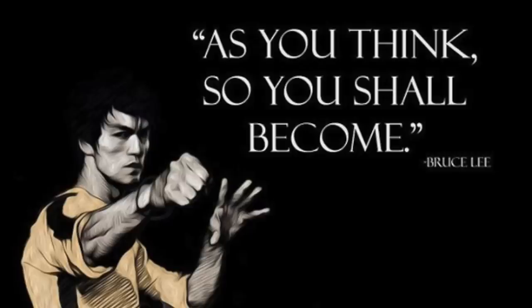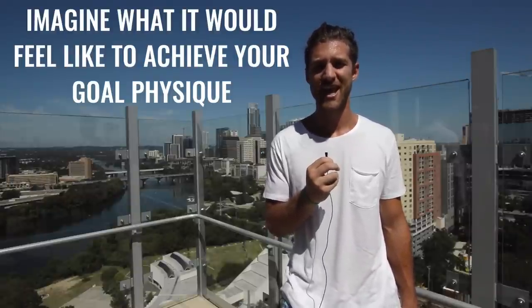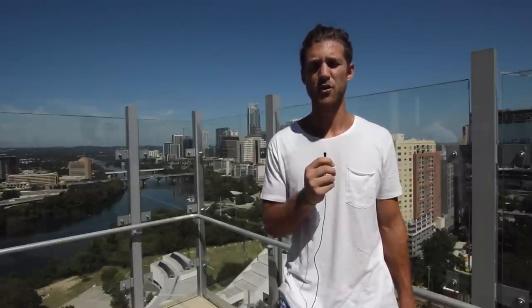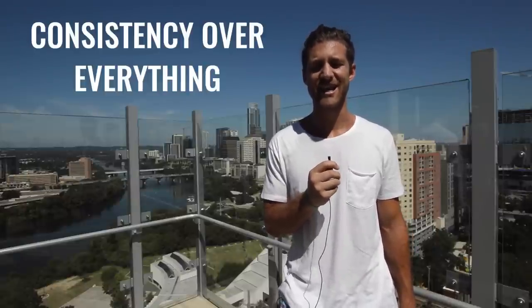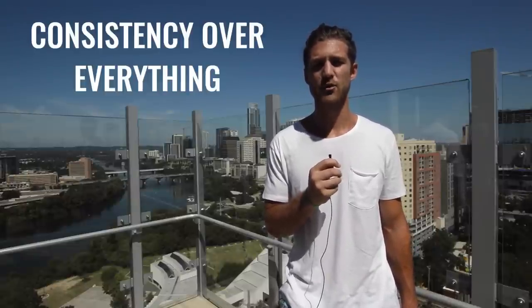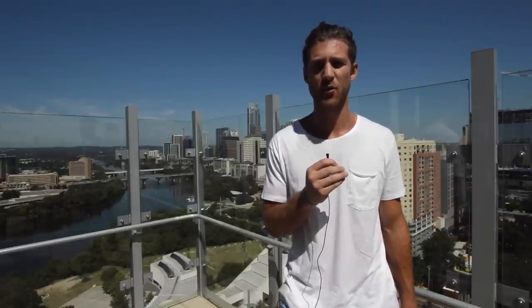Finally, Bruce Lee was all about training his mind. He believed that the mind created the body, so he also did visualizations where he imagined creating the physique and the performance that he wanted. Most of all, Bruce Lee maintained his physique by being consistent — he always got his workouts in, he was always conscious of the way he ate, and he maintained his consistency no matter where he was in the world.